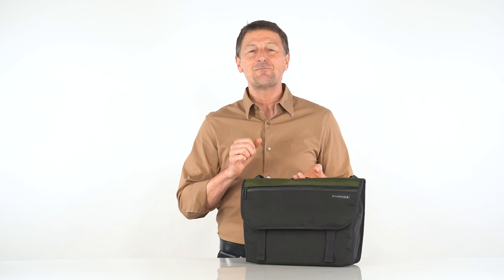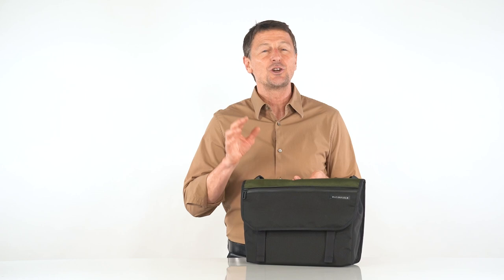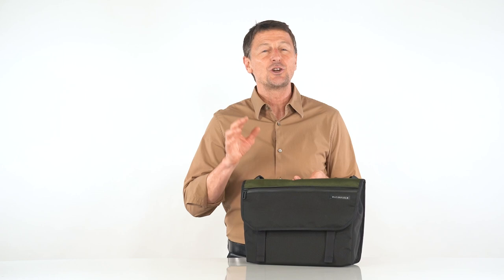This is our perfectly sized Essential Messenger bag, an amazingly easy bag to use for your everyday carry. It works equally well no matter how you commute: walking, cycling, car, train. And it goes well in any office environment or casual setting. You're going to love your new Essential Messenger bag, and they're available today at sfbags.com.